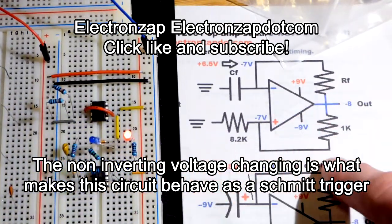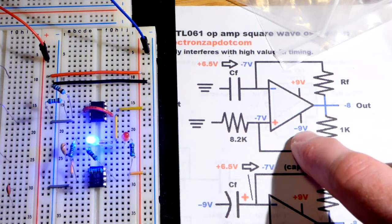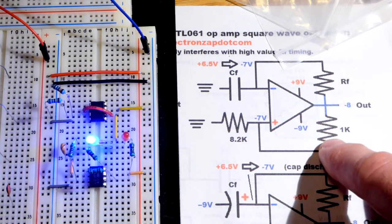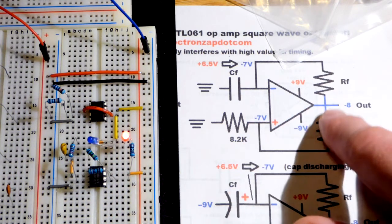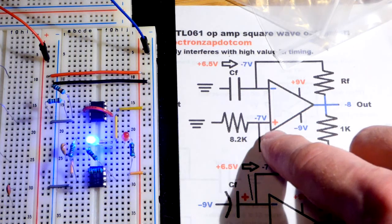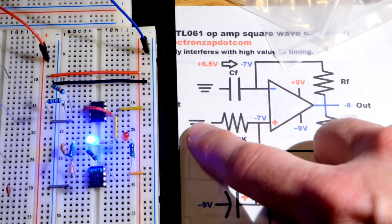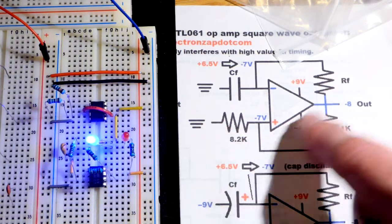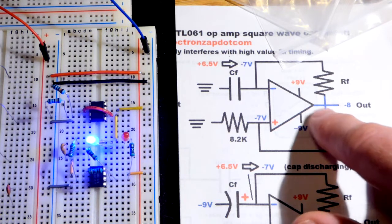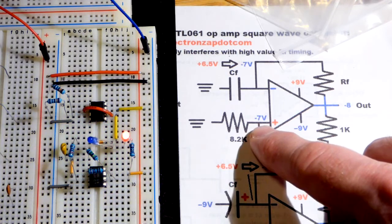The other half of the time the output is low, which is going to be about negative 8 volts — a little bit closer to the negative rail than the positive side could reach. Now there's a negative voltage across the one kilohm resistor going to the non-inverting input, and then a larger resistor going to the ground zero volt reference point. So it's a negative voltage going from negative eight to zero.